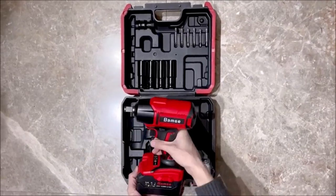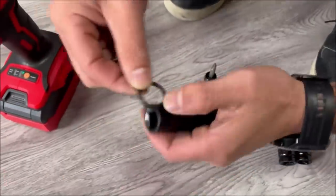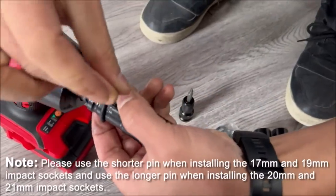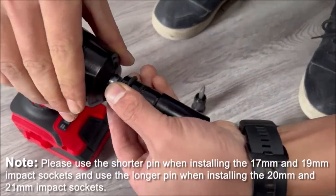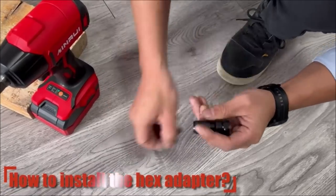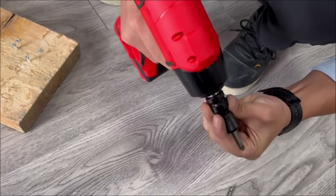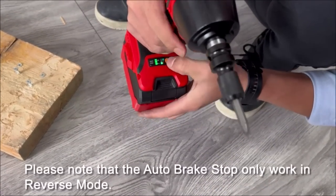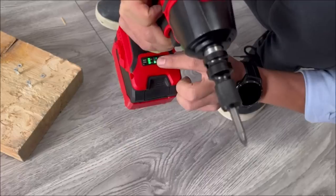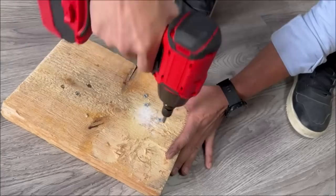Number fourteen: the Bam's cordless impact wrench, priced at $87.94, is a versatile and powerful tool for automotive and home improvement tasks. It features a brushless power impact gun with a 21-volt 4.0Ah battery, delivering a maximum torque of 517 foot-pounds (700 newton-meters) at 3,200 RPM. Its cordless design provides unparalleled convenience and mobility. The long-lasting 4.0Ah battery ensures extended run time, and four impact sockets are included, making it a comprehensive solution for various applications.